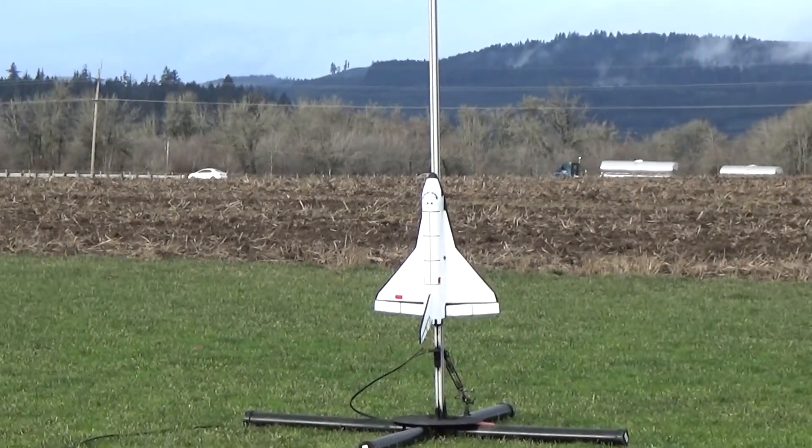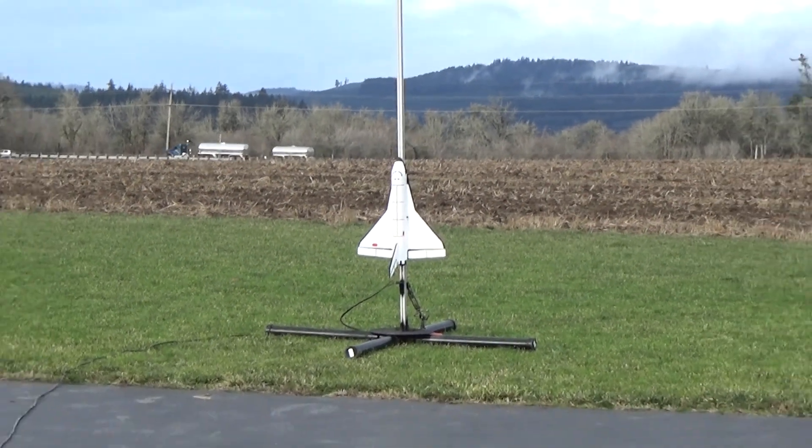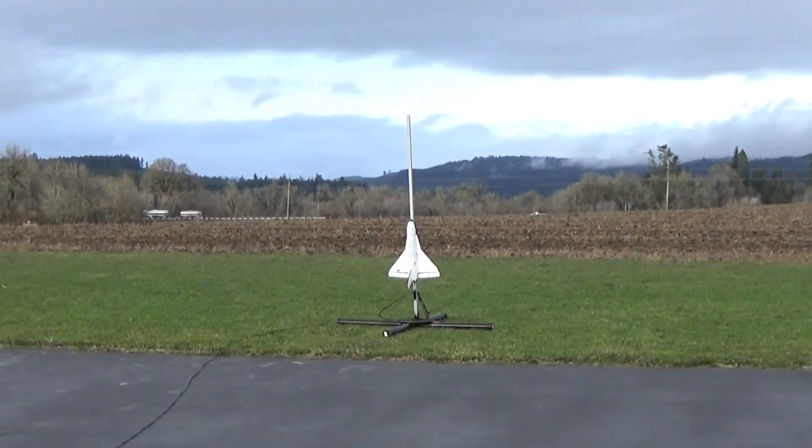All right, Russian Buran Shuttle. One, two, three.